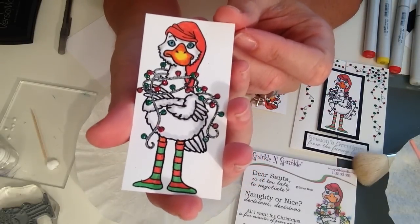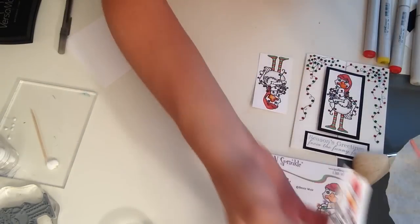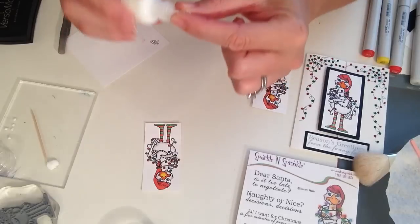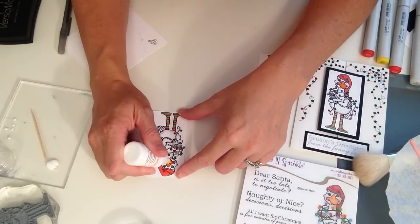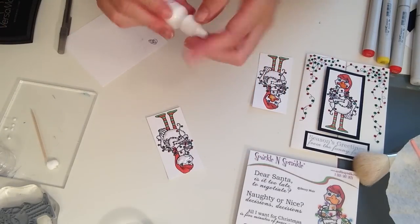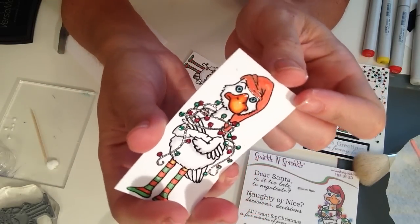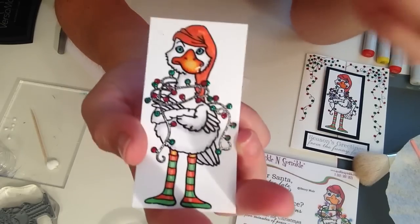Now the last thing before mounting: I'm going to use dimensional glue as lacquer. You've seen this technique with different products, but you can do it with dimensional glue as well. I'm simply filling in the beak with dimensional glue. It will look wet for a few hours, but as it dries you get a beautiful shiny, dimensional, raised bill — a great technique with your dimensional glue.